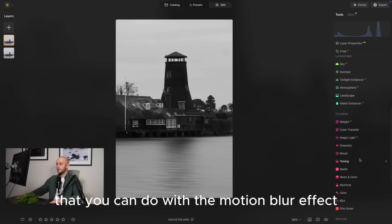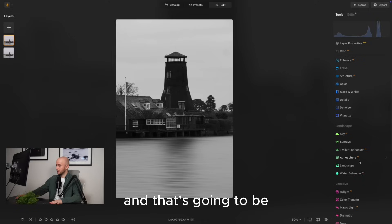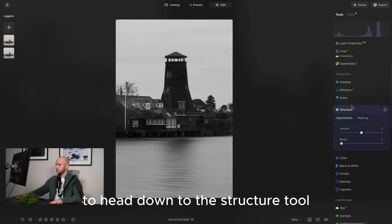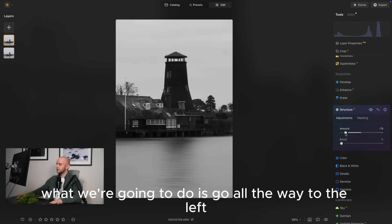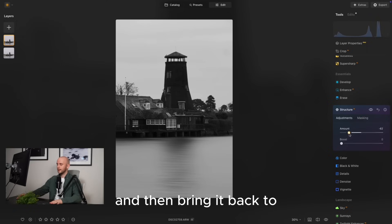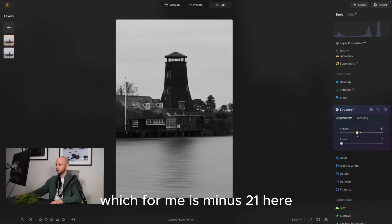A bit more you can do with the motion blur effect to make it look even more convincing is to head down to the structure tool. Usually I go to the right to add clarity and detail, but what we're going to do is go all the way to the left and then bring it back to an area appropriate for your image, which for me is minus 21. That looks good.